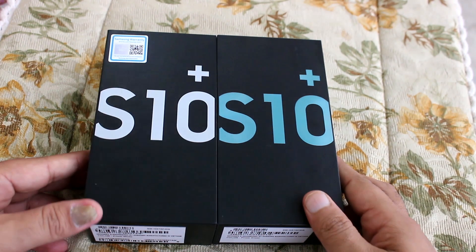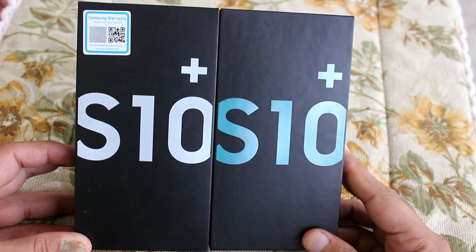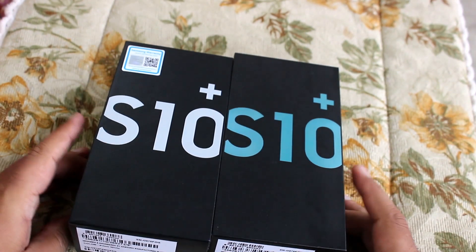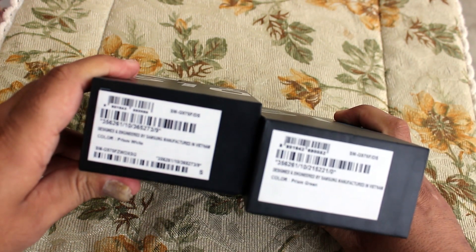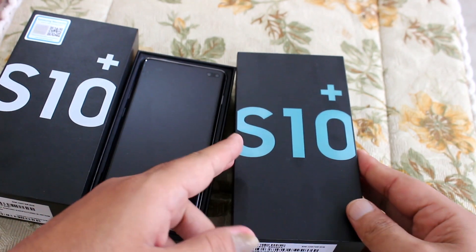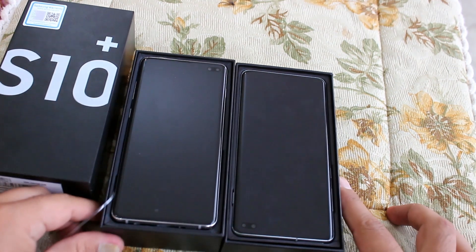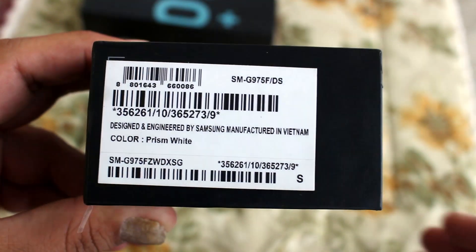Hello and welcome to the channel. Today we're going to be unboxing — well, we have already unboxed it. I know I'm late to the party, but let's see how it performs after three months. We're going to be looking at the S10 Plus today. We have two variants over here, and if you're new here, don't forget to subscribe. One box is Prism Green and one is Prism White.